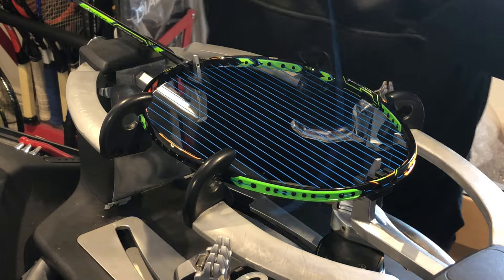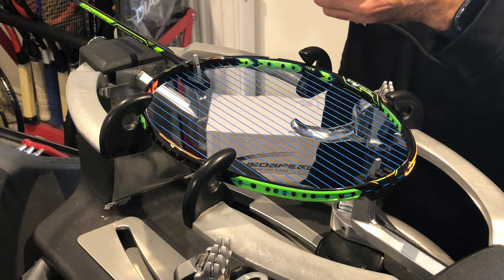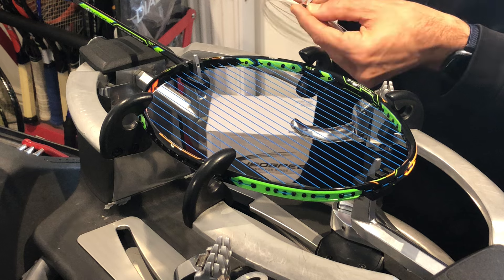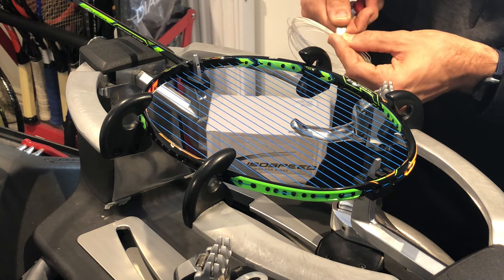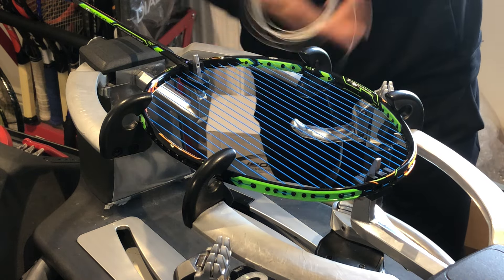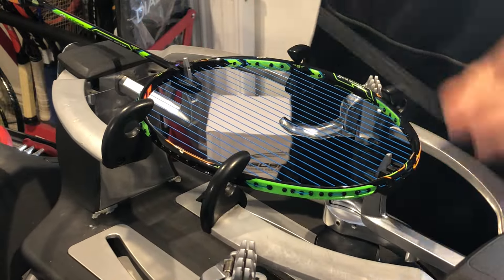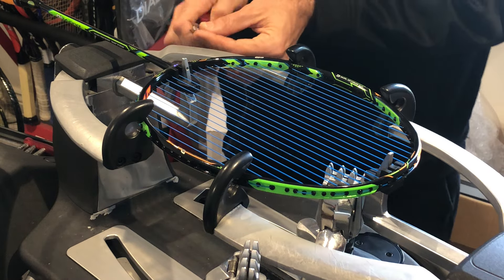Now for the black tie — the thinner string, the Yonex Aerobite cross string. Actually, this one here is the Aerosonic — the much thicker of the two. Be careful when cutting the tie off — I used to use a nail clipper. I know I need about seven and a half lengths of string for this racket. I'll cut myself a nice sharp edge and leave enough string to work with.